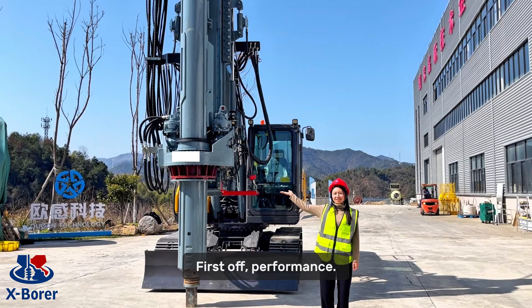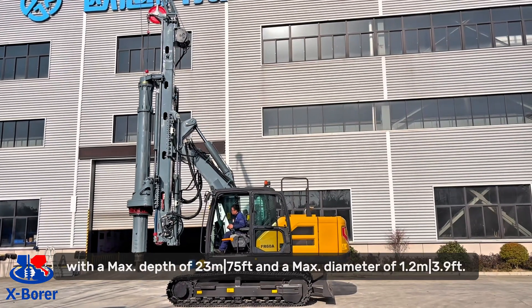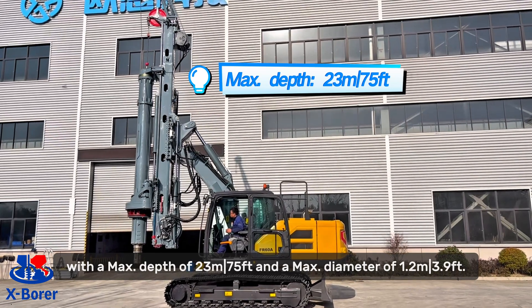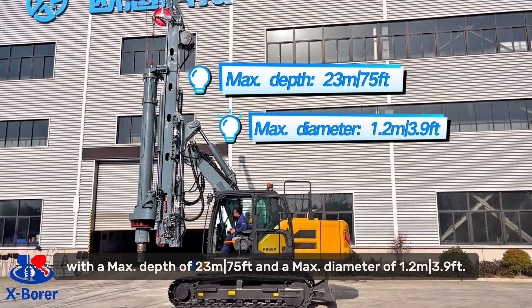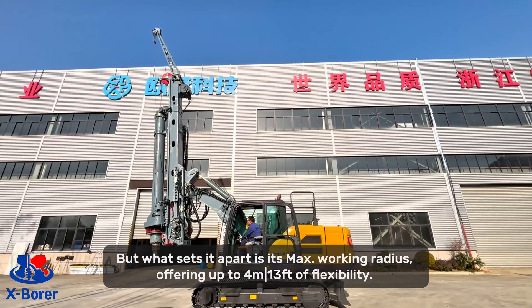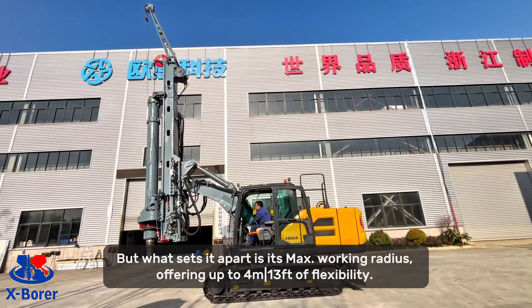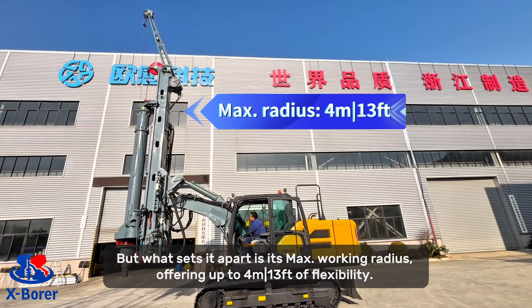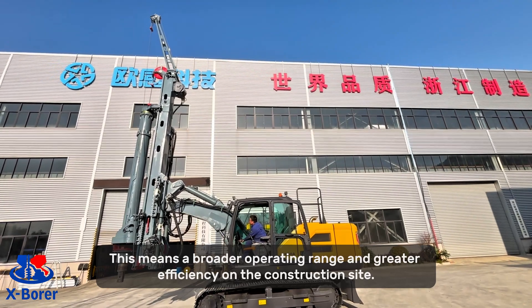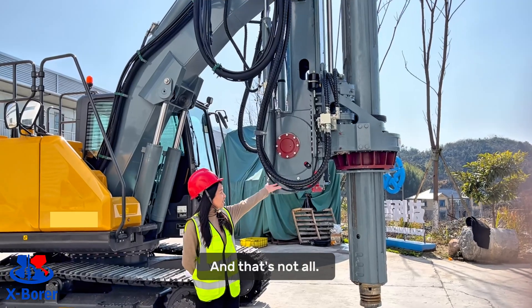First off, performance. This rig boasts impressive specifications, with a max drill depth of 23 meters (75 feet) and a max drill diameter of 1.2 meters (3.9 feet). But what sets it apart is its max working radius, offering up to 4 meters (30 feet) of flexibility.